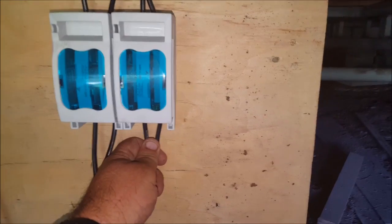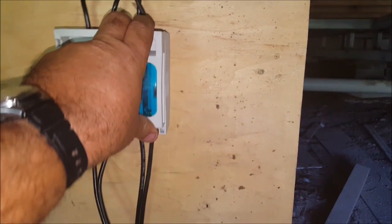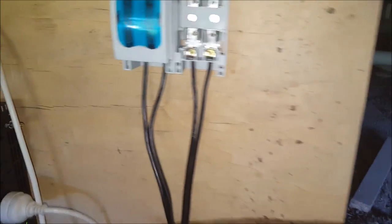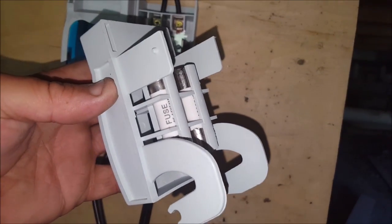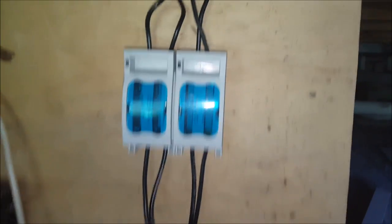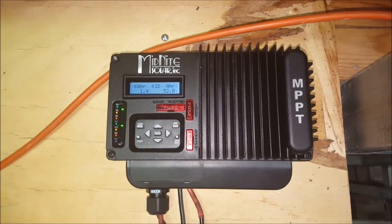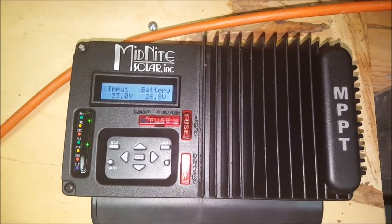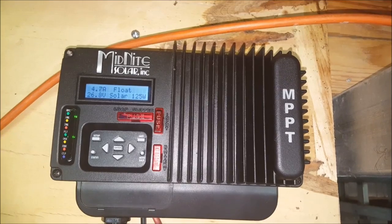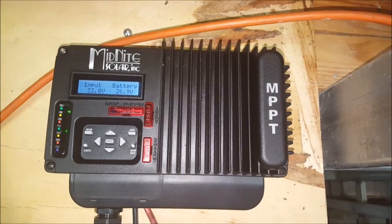This is an isolator as well — it's just a matter of pulling that out. There are the fuses there: 40 amp fuses. The fuses feed into my Midnight Solar charge controller, that's the KID model. So as you can see so far today, the battery is at 26.8 volts — that's good. 33 volts coming in, 4.7 amps currently. We're on float. 1.4 kilowatt hours produced, 52 amp hours.